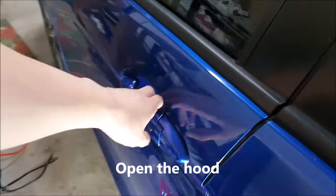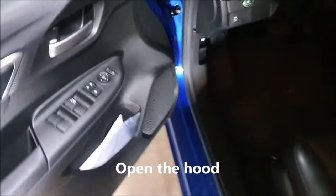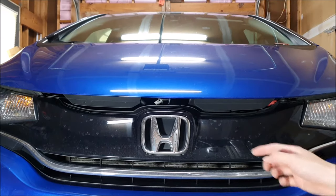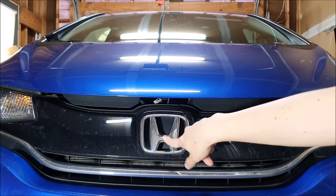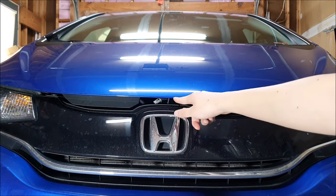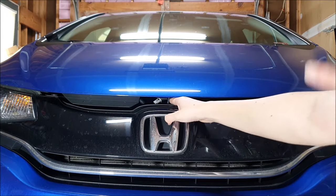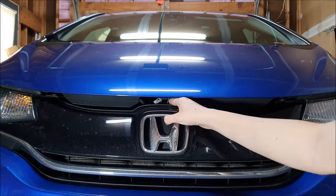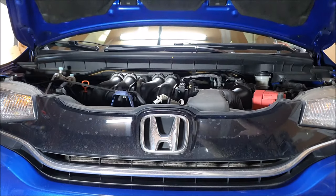To open the hood, we're going to pop the hood release, which is located here in the driver's footwell. Next, to pop the hood, we need to release the hood latch. Now in the Fit, just look for the middle of the H, go slightly to the right, and we have this hood release. We're just going to push it to the left and open the hood.